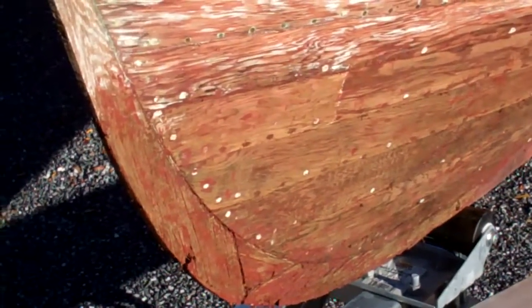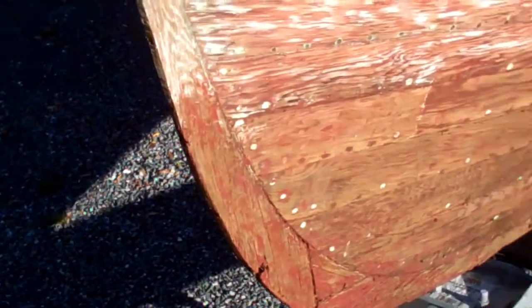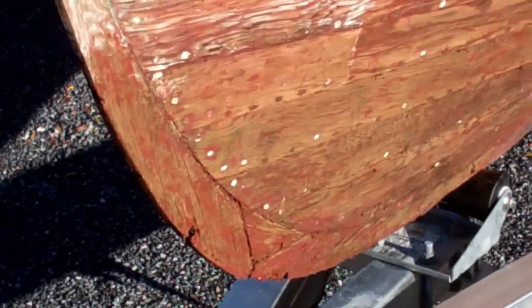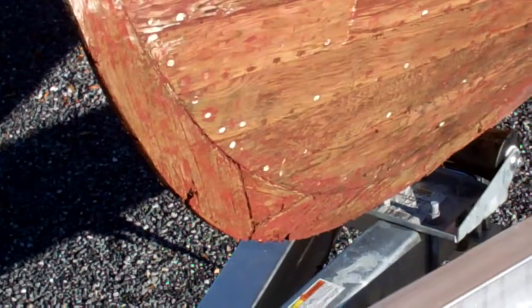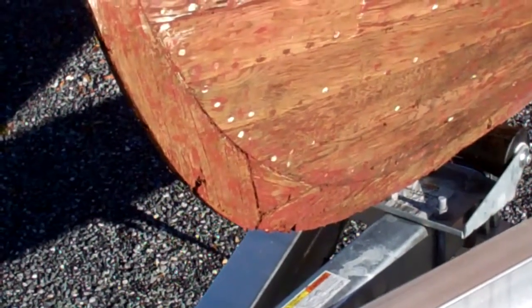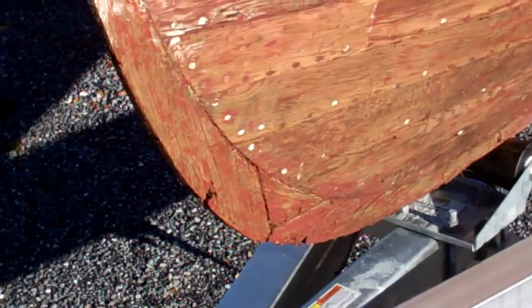That's pretty standard for Lymans. They're not rotted away, they're just kind of split. The large holes that you see are where the carriage bolts pass through, and that will take some work. We'll put a Dutchman in there, re-drill the holes, and everything will be solid and sound once we're finished.